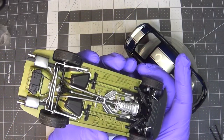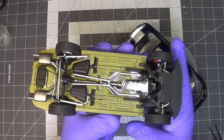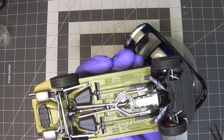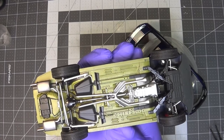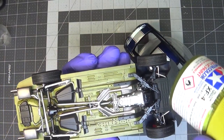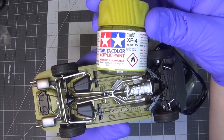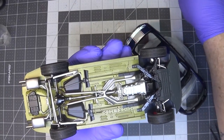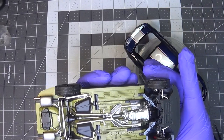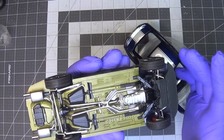And then the underneath — the undercarriage. We have that reflective anti-corrosion coating. That's made up of a little bit of XF-24 dark gray and XF-4 yellow green from Tamiya. Mix that with a little XF-24 dark gray, and I threw in a little bit of titanium gold in order to get a slight metallic sheen to it. I like the way that looks.